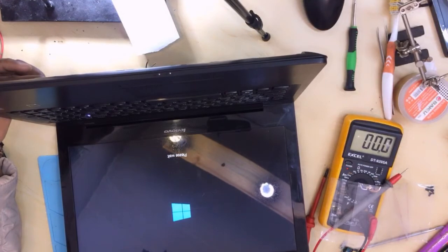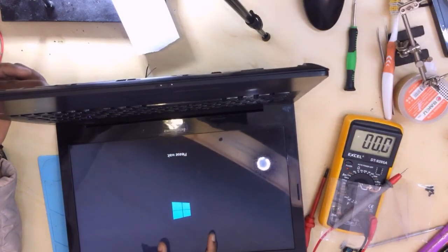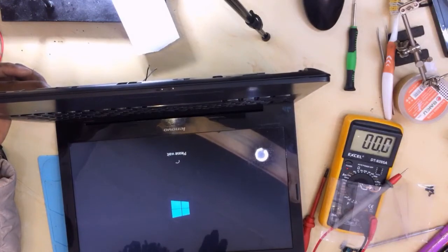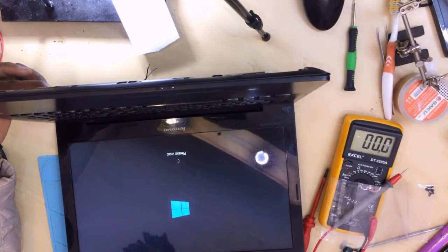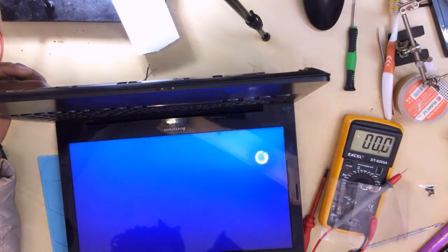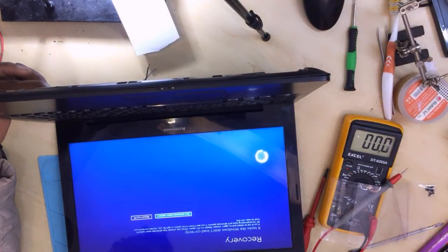Press F10 to save. Now as you can see, we can go through Windows. It means the problem is coming from the hard drive. The hard drive is faulty — I think it's dead.